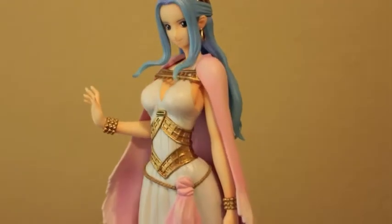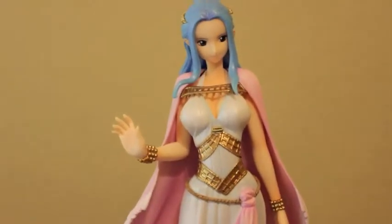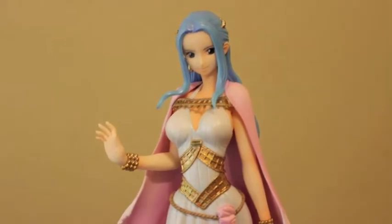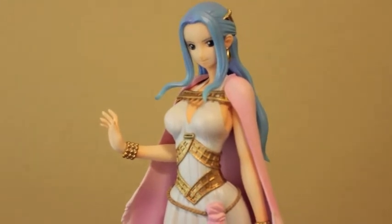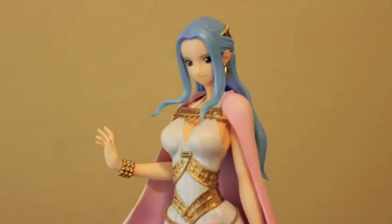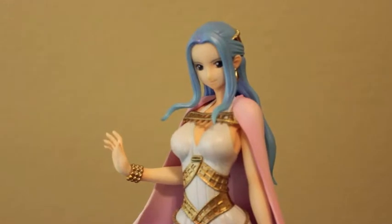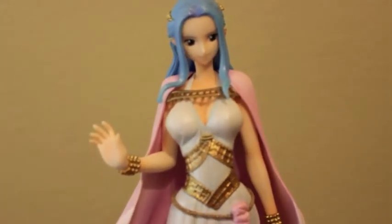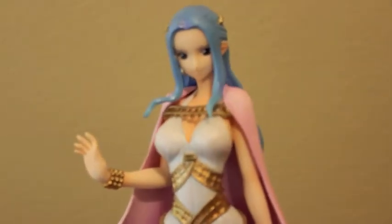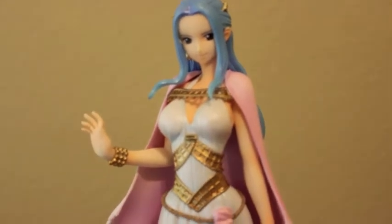And there it is — hope you guys like this review! It's funny how it looks like Bibi is giving a high five. I really hope you liked this review. Let me know if you want to see other figures so I can review them, or if you have an old one in mind because I still have old figures — just let me know. Hope you liked it, and stay tuned for the next one. Thanks, bye!